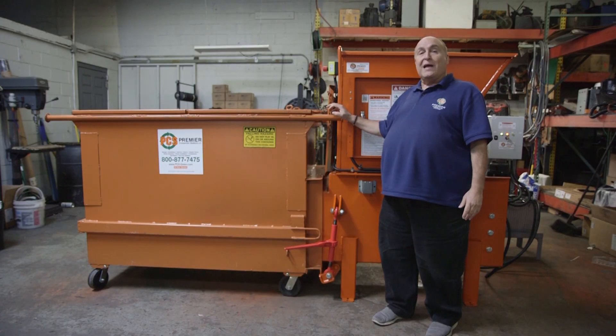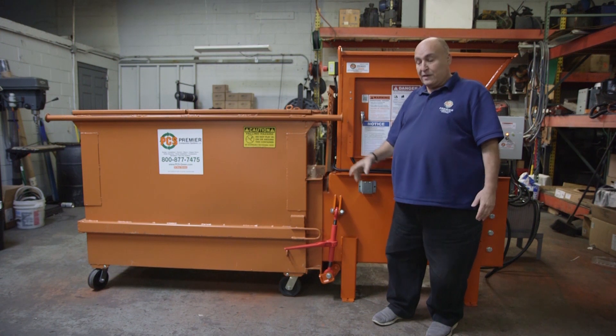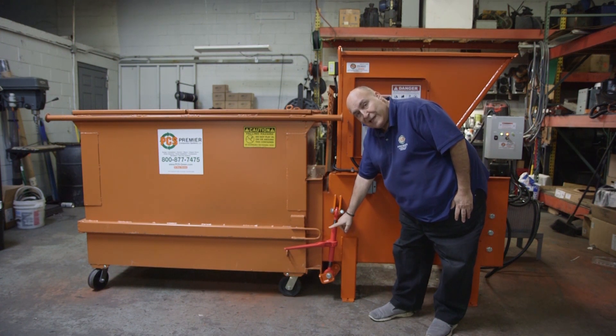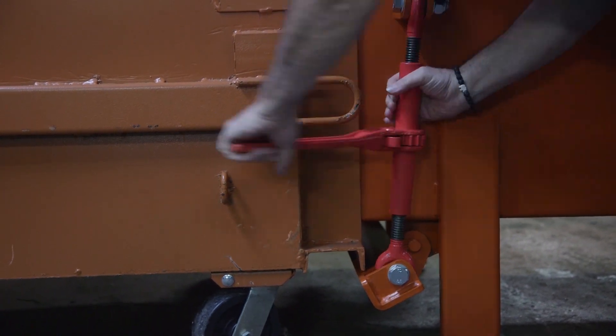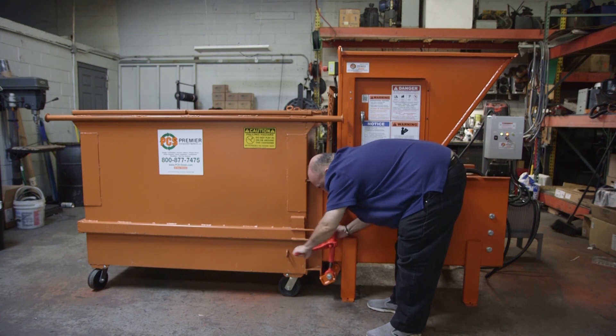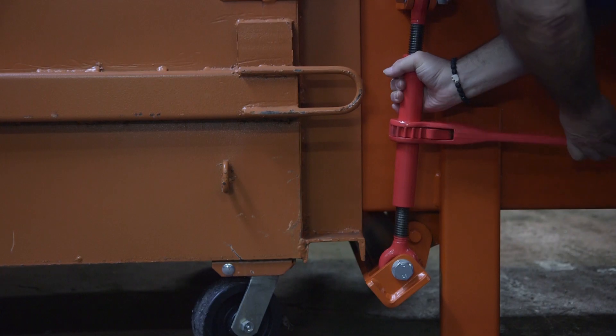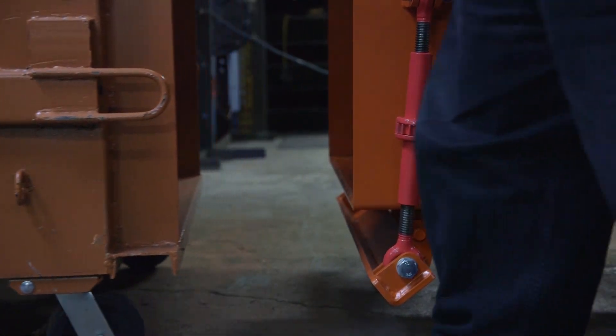What we have to do now is take the container and remove it from the machine. What's holding the container on the machine is the ratchet button. As you ratchet it, as you can see, it moves what's holding the machine down back into place. Once it clears the machine, you're free to pull the machine out.